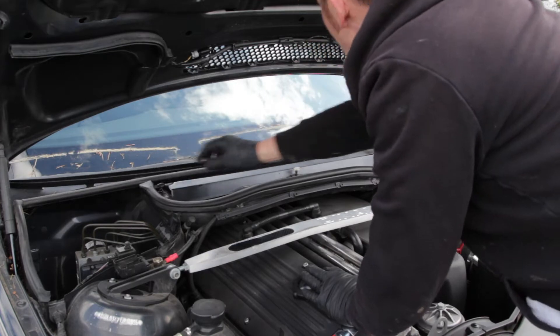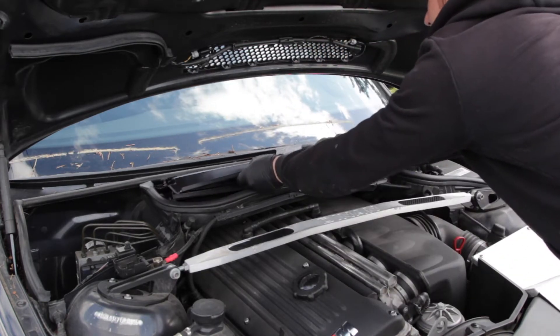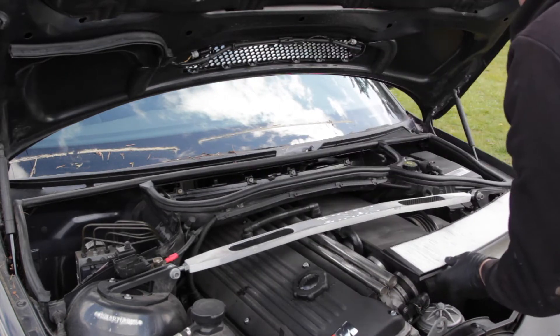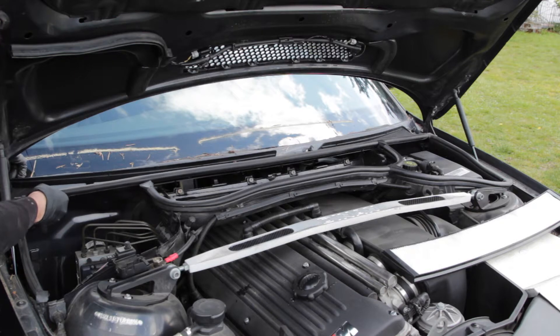Take off the clips to the air filter cover. I'm going to take the air filter out — this is new and clean, just did this one. Let's drop this end and see if I can take this off without any tools.